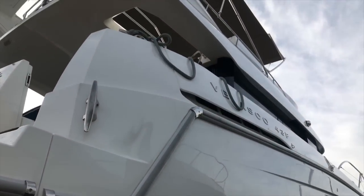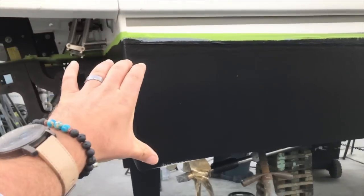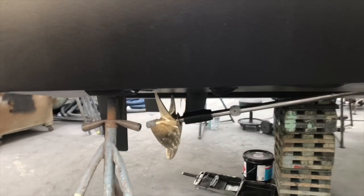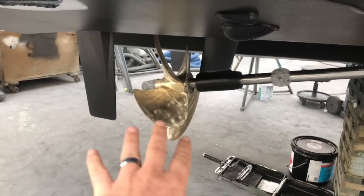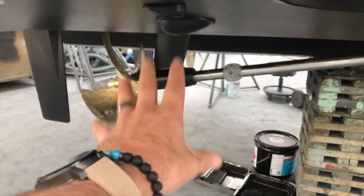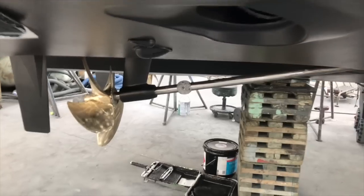As we look back up, just a remarkable vessel. You can see again how much draft we have in the water here. On the shafts and props, we have the end cone zinc, we have the propeller itself, we have the line cutters, we have the struts, and then a very large shaft with the zinc on that as well.